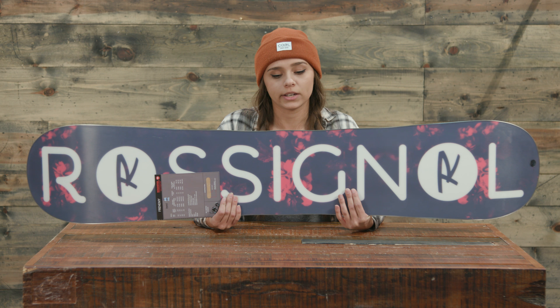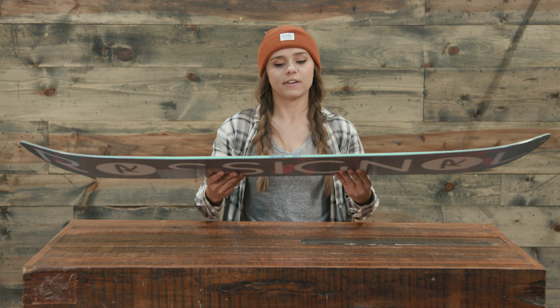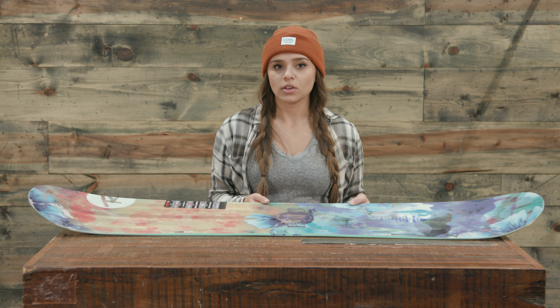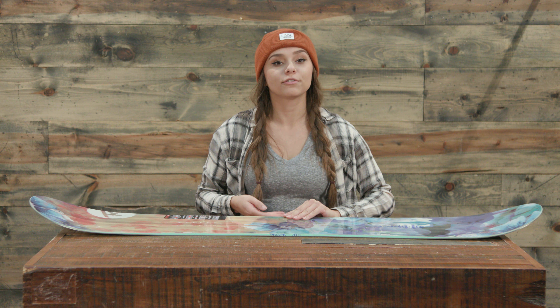The warranty on this is one year, so if you have any manufacturer defects you can contact Rossignol and get it settled within one year. You can find the 2018 Rossignol Frenemy Women's Snowboard at thehouse.com.